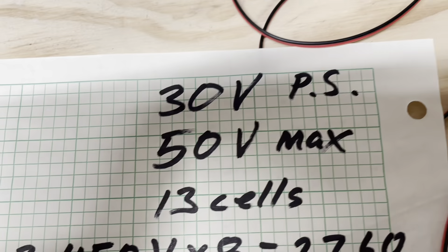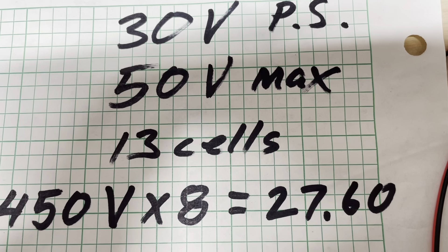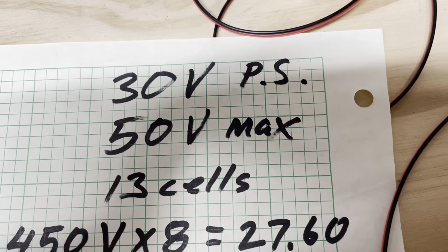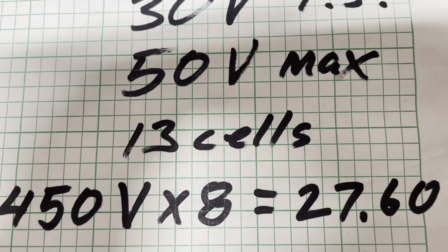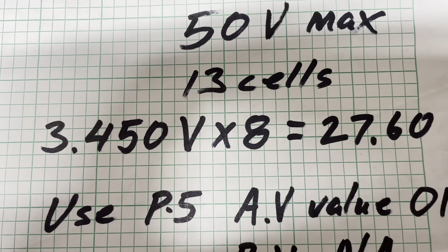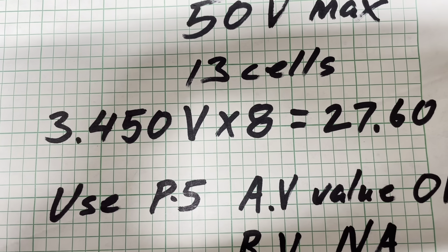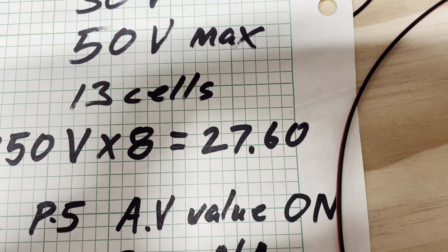This board has a maximum voltage range of 50 volts, but my power supply only goes to 30, so that's why I'm using that to calibrate it. You could probably go across 13 cells if you have a way of setting up your system and verifying it all works without going live on your batteries. I've set it up at 3.45 volts times eight cells — that's 27.6 volts.